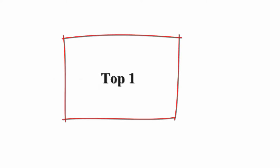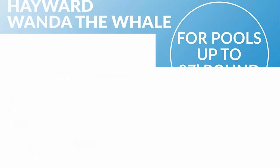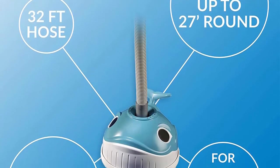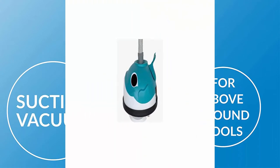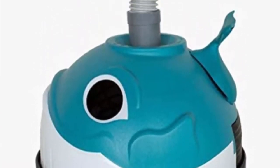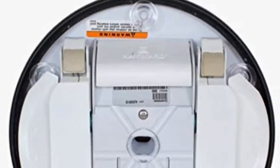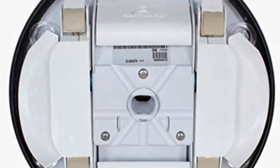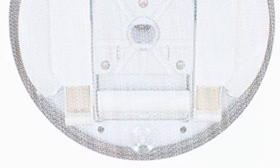Top 1: Hayward W900 Wanda The Whale Above Ground Pool Vacuum Automatic Pool Cleaner. The Wanda The Whale Cleaner from Hayward is designed to automatically clean the bottom of all sizes and shapes of above ground and on-ground pools. Patented Smart Drive Program steering system ensures quick and thorough cleaning. Unique turbine gearing system provides constant balanced water flow, assuring quiet operation and gentle movement across the pool bottom.